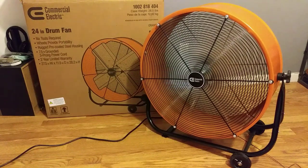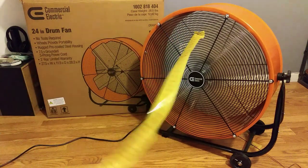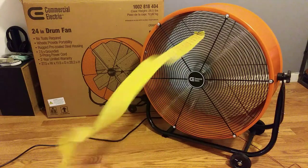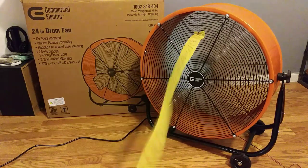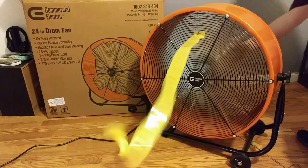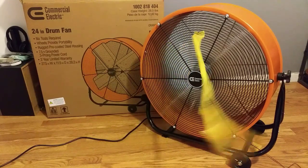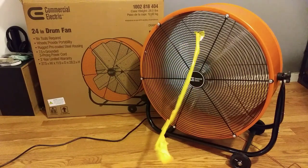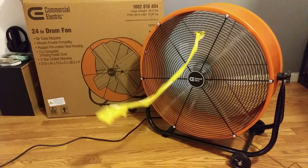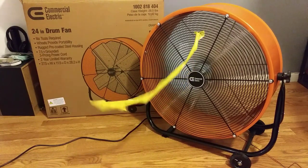To demonstrate the velocity of the air, I have this tape — this is just eBay tape. It seems to be working pretty good. Then if I go ahead and turn it on high, things start falling down. It's actually a little bit loud on high. I'm not sure how many decibels, but I'm thinking more than 60 — it's more than like a conversation.